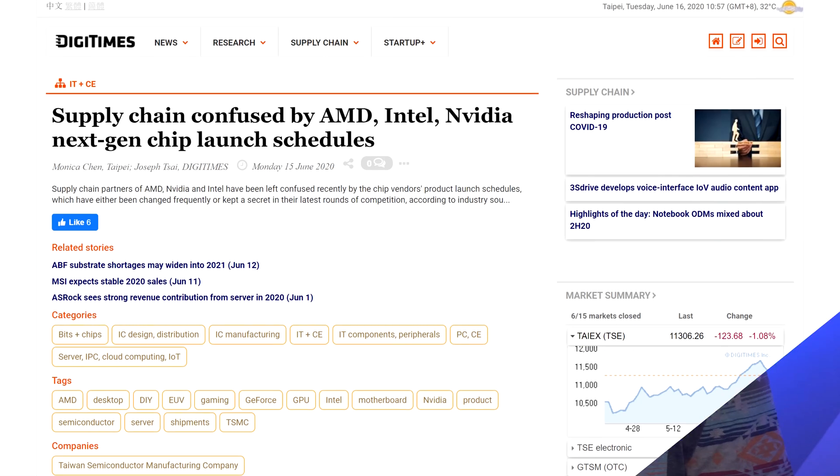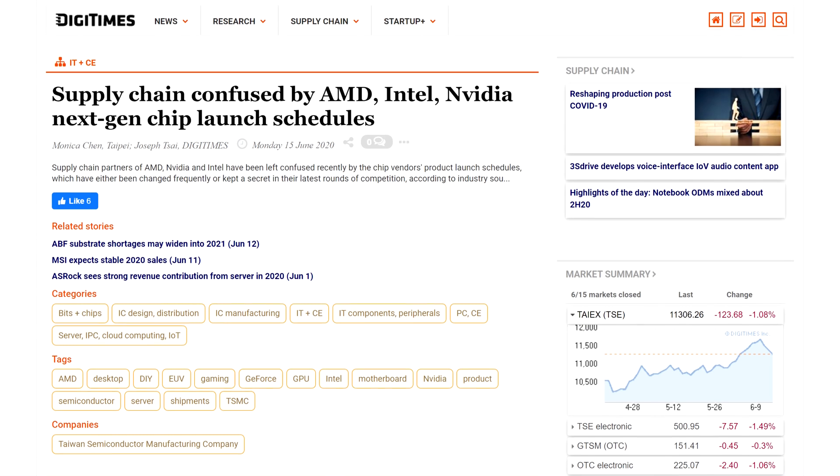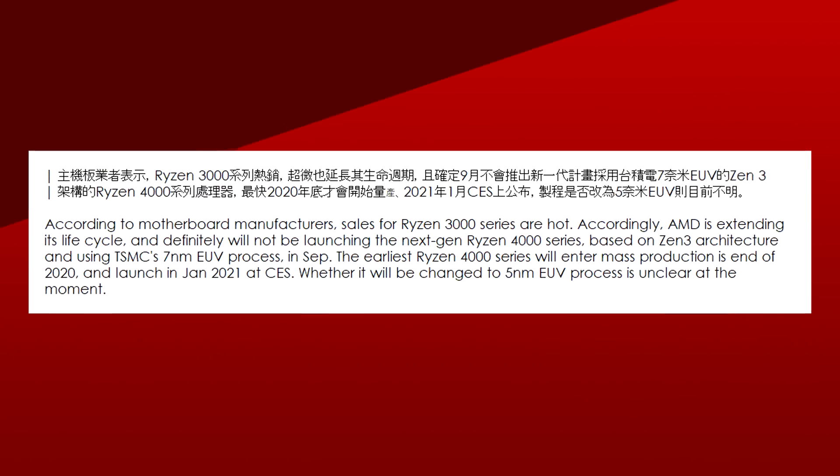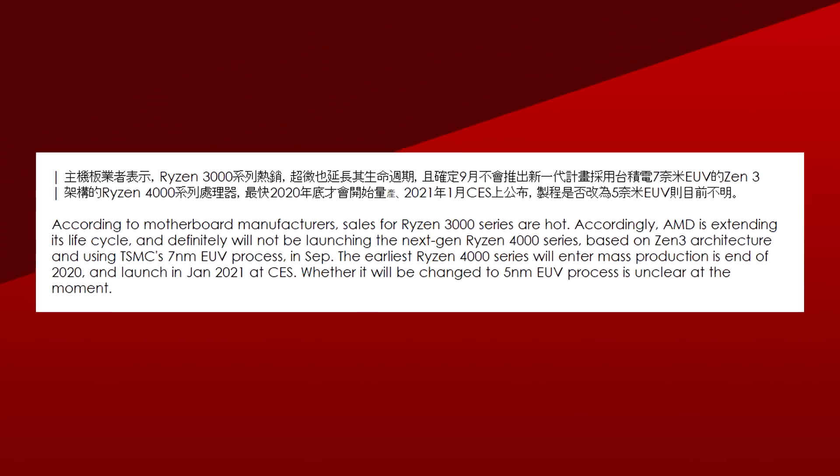What do you guys think? Let me know down below. Moving on to AMD, there's currently a rumor that Ryzen 4000 will be delayed. Take this one with a hefty dose of salt, since it comes from Digitimes — and while they have been right in the past, they've also been horribly wrong. Essentially, AMD's 3000 series is doing so well and there is so little competition that the company is simply planning on taking things slow. The report mentions that the earliest AMD will start manufacturing for Zen 3 is late 2020, with an announcement at CES in January of 2021.